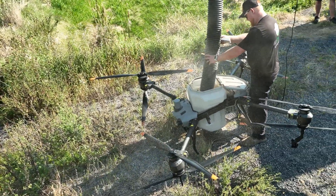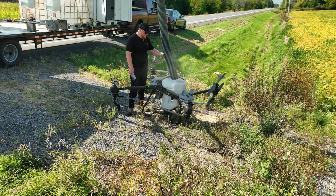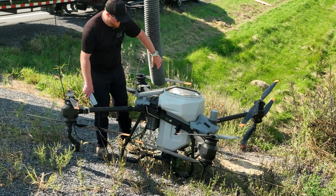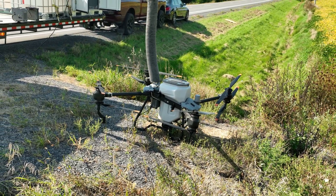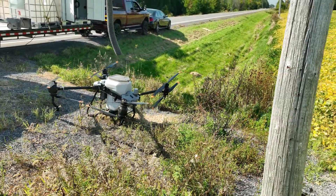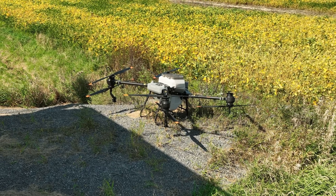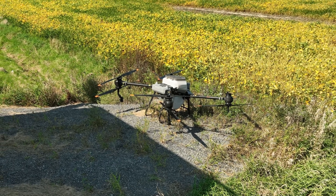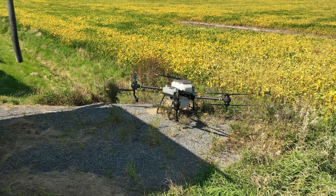Just like the airline industry, no one makes any money when an aircraft is parked on the ground. I was really impressed with the turnaround time on this T40 agricultural drone, which was seldom on the ground for any more than one or one and a half minutes. So my impression of the actual amount of productivity time was very high.